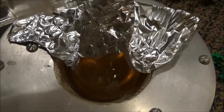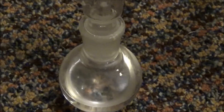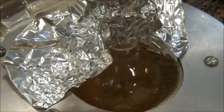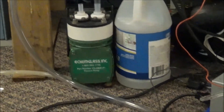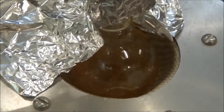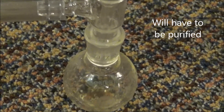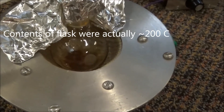I set up for distillation and started by distilling off the ethyl acetate. Once all of the ethyl acetate came off, I applied vacuum and started distilling the mixture under vacuum. At a vacuum of about 30 torr, ethyl benzoate came over at about 90 Celsius. Unused acetophenone also came over. The mixture boiled very violently and was very close to, but did not splash over into the receiving vessel. I ended up recovering about 90% of the unused ethyl benzoate. Eventually the flask reached about 150 Celsius and nothing else was coming over, so I took it off heat and allowed it to cool.